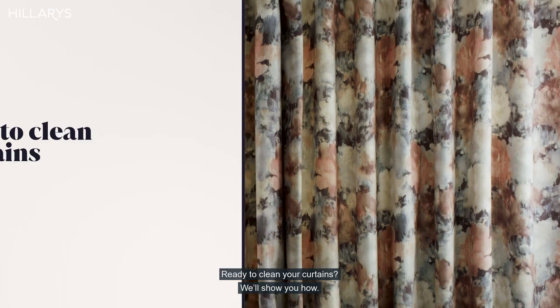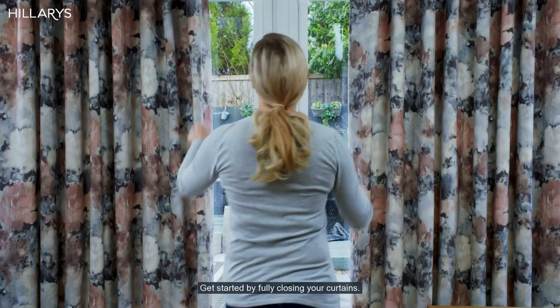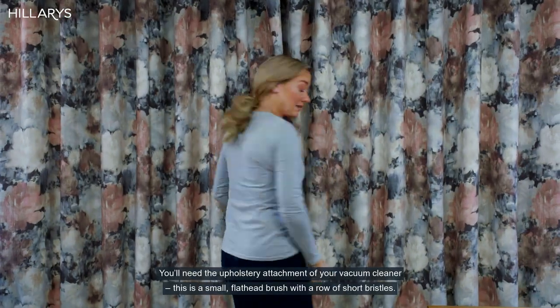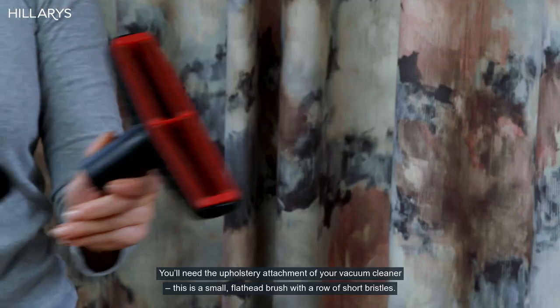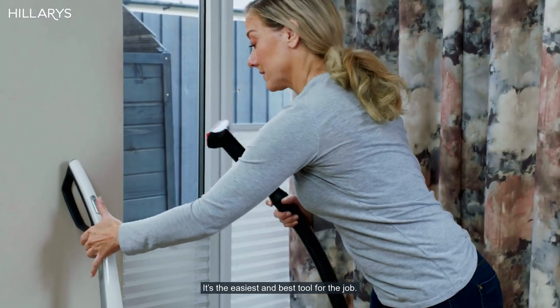Ready to clean your curtains? We'll show you how. Get started by fully closing your curtains. You'll need the upholstery attachment of your vacuum cleaner. This is a small flat head brush with a row of short bristles — it's the easiest and best tool for the job.